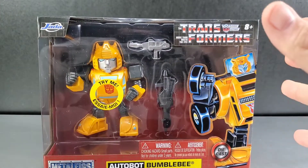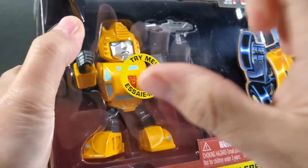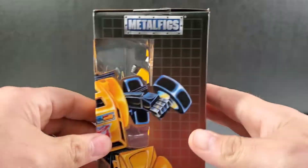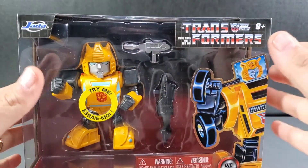Right here is Jada Toys Metal Figs Autobot Bumblebee. He is made of metal — hence Metal Figs — these are die-cast toys. These are just larger versions of the smaller ones they've already come out with, and I have reviewed those on my channel. I'll show these compared with those as well.